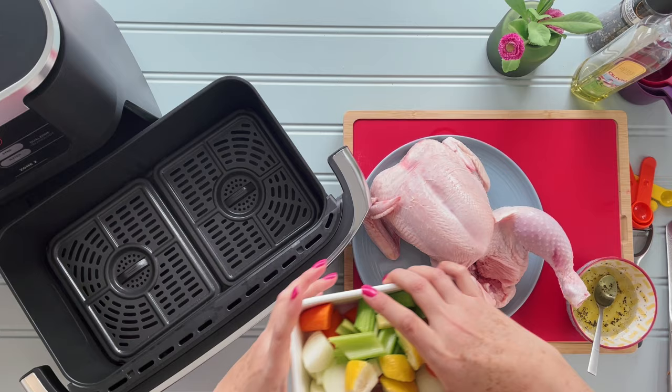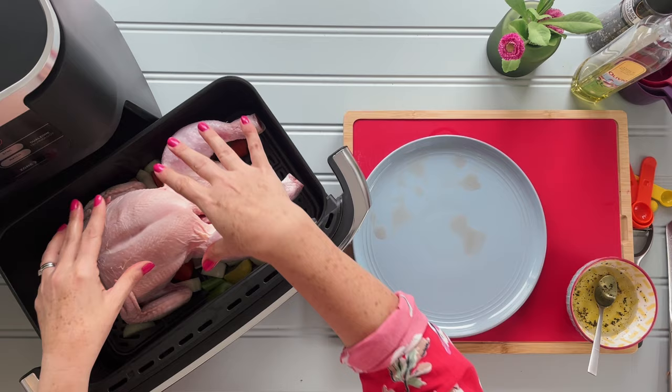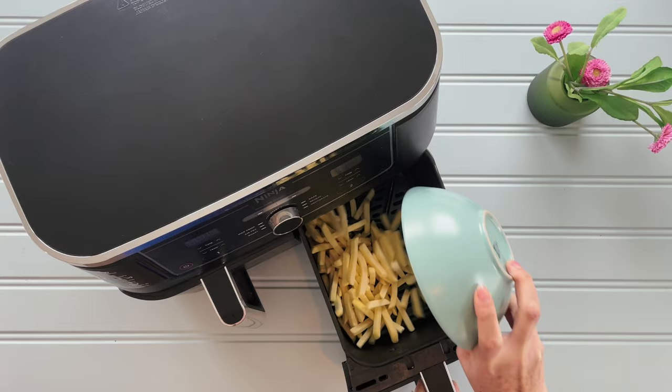Everything else apart from the Prove function, such as cooking speed, timers, and temperatures, are identical. So unless you desperately need a Prove function, I'd base your buying decision on whether or not you want to cook a large meal in it regularly. If not, get the Dual Zone. If you do want to cook a larger meal, then get the more expensive Flex Draw. It is superb.